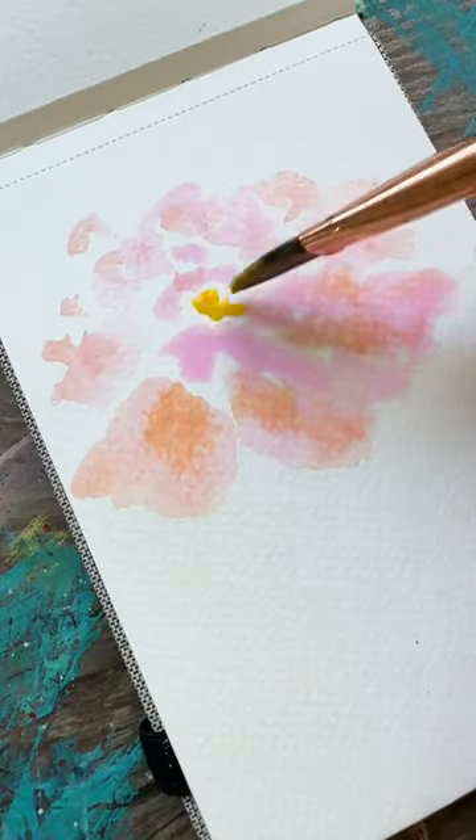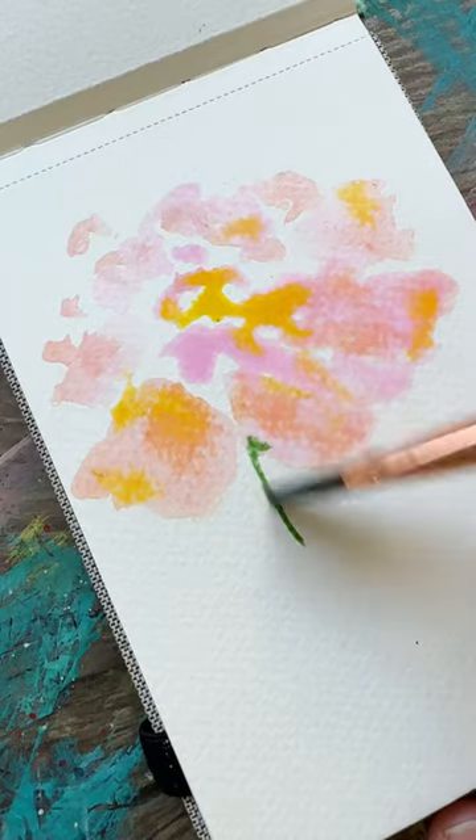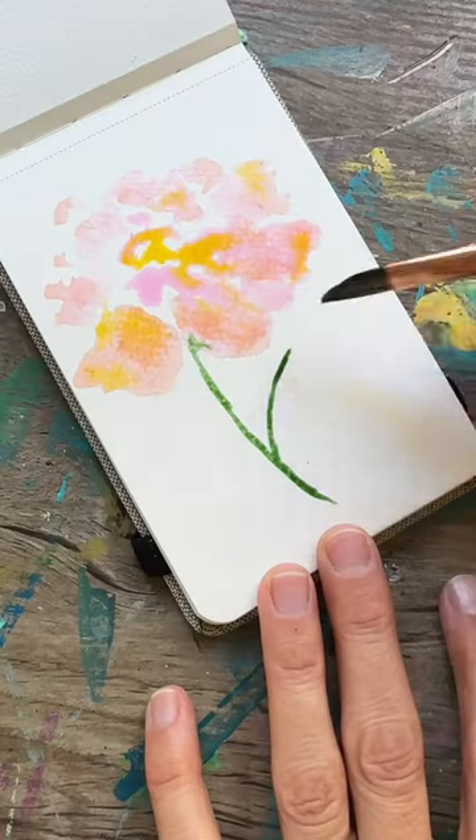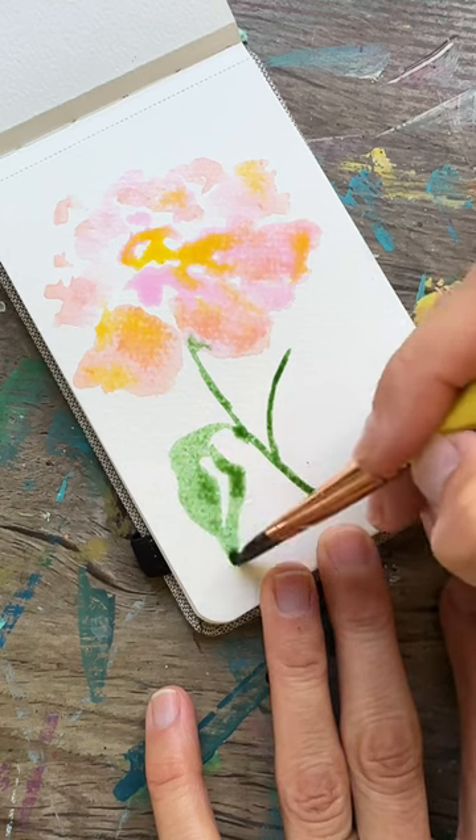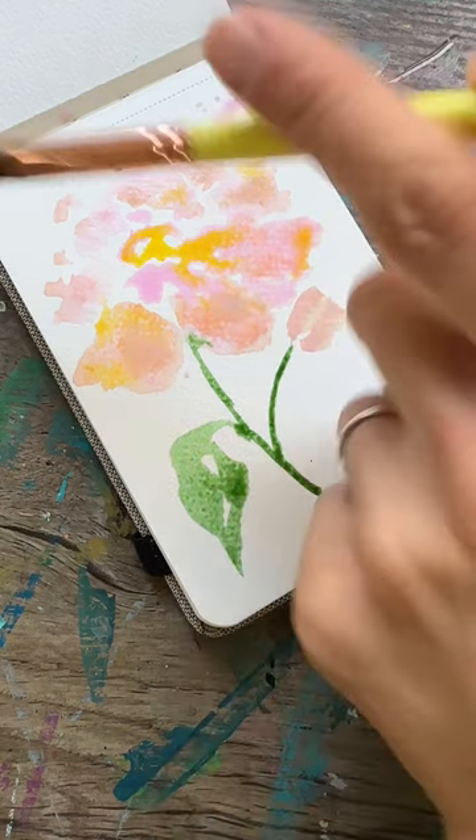Let's add some yellow all over — why not. Our stem goes in next, and then we're gonna do a wonky leaf as well as a light little bud on the side. Happy painting!